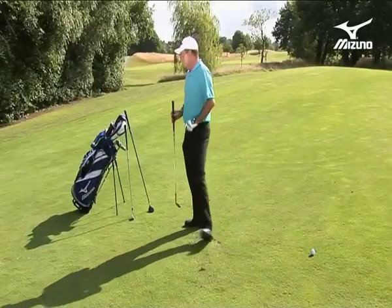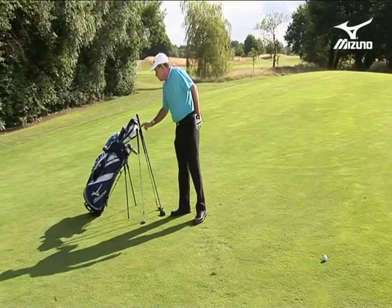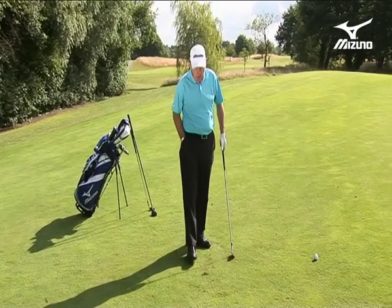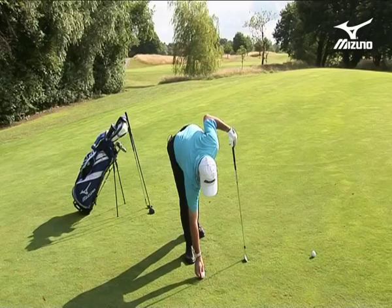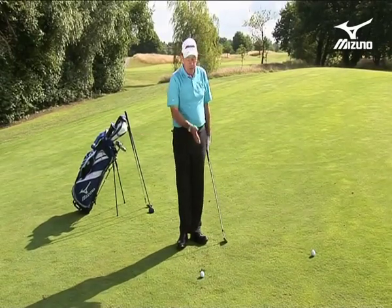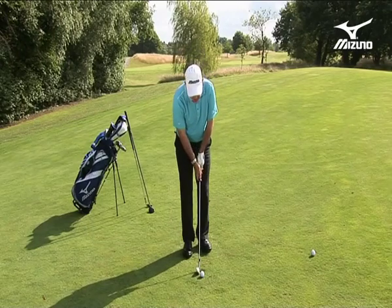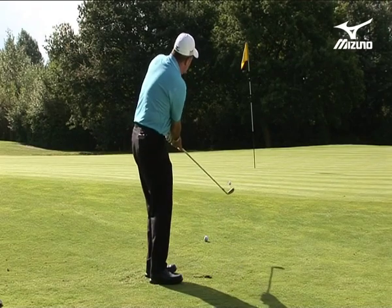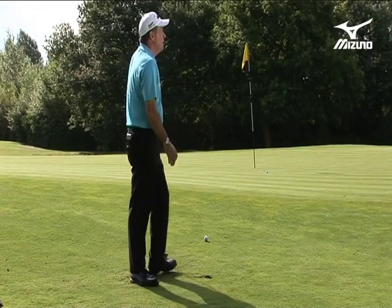Well, there are some options — here are two you can use. Traditionally we were told to use a seven iron for chipping. With a seven iron there's less loft, it's less of a full swing, you can just move the ball back in your stance and push your hands forward. So that's one option — you can go with the seven iron.